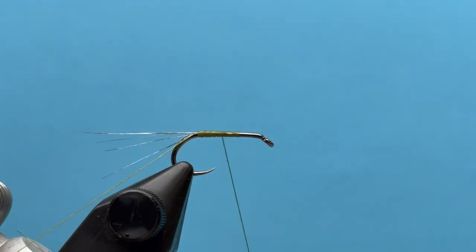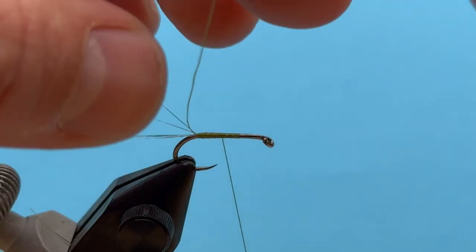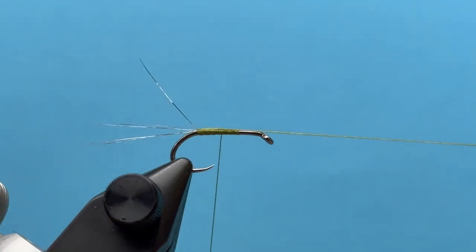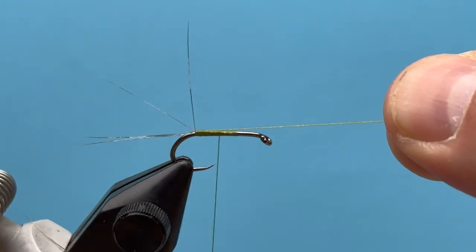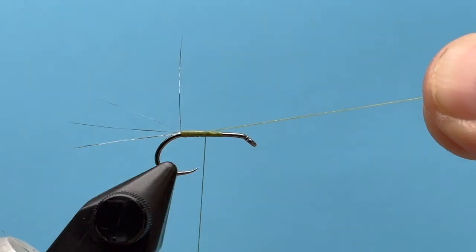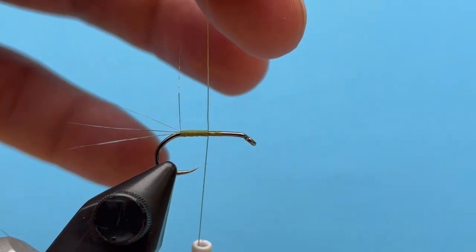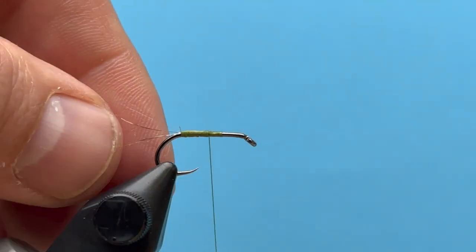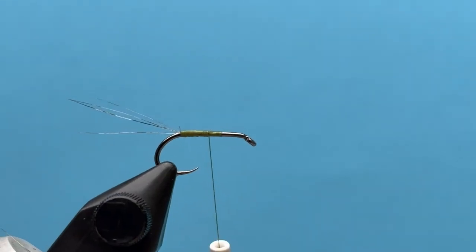Now let's take this thread that I left there, bring it up through that clump, and try to split those fibers so they flare a little bit — that gets them out there to look a little more natural. Once I have that how I like it, I can tie that off and snip off the excess. Now I've got a splayed-out tail there.